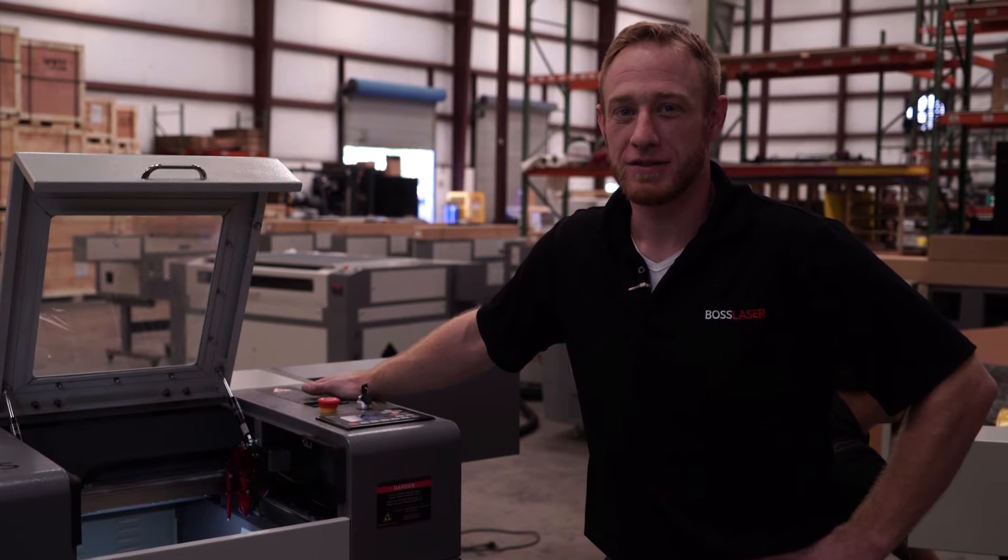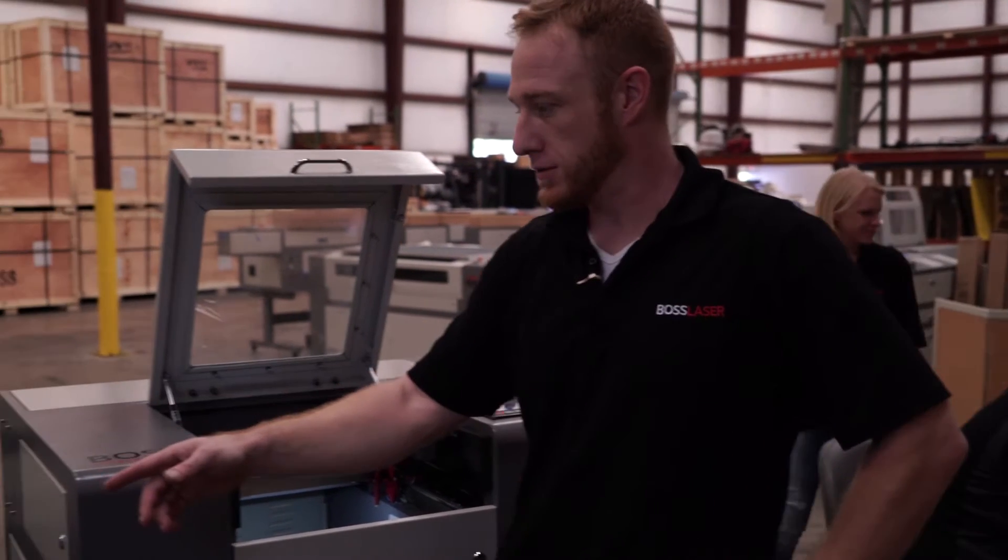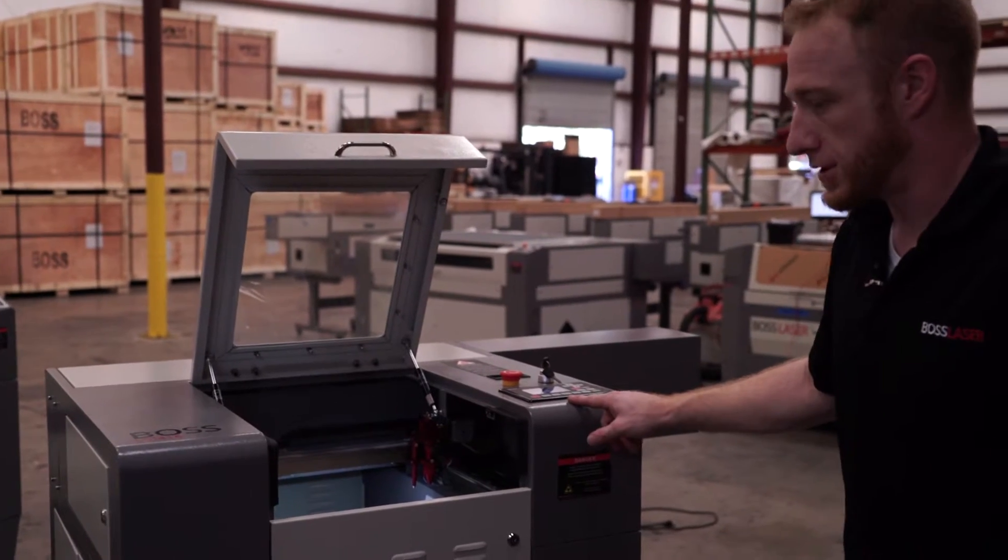Hello, I'm Jay with Boss Laser. Today we're going to be going over your limit switch diagnostics on your generation 4 machine and your generation 3 machine.